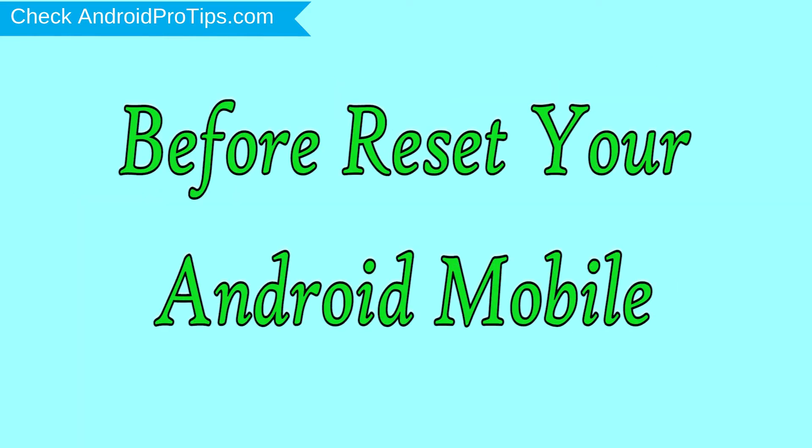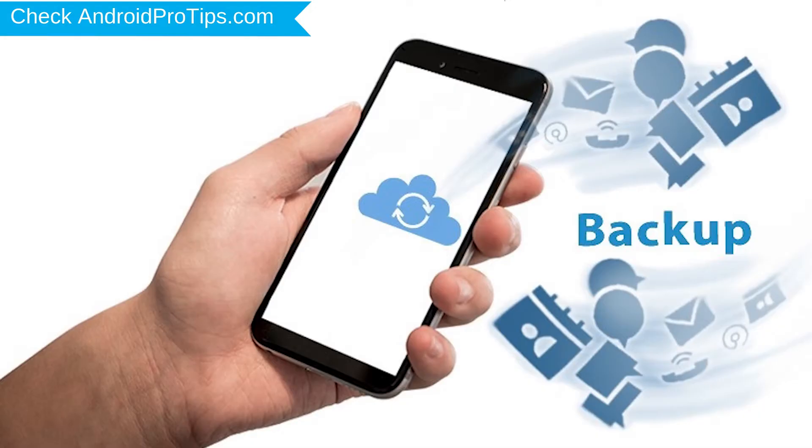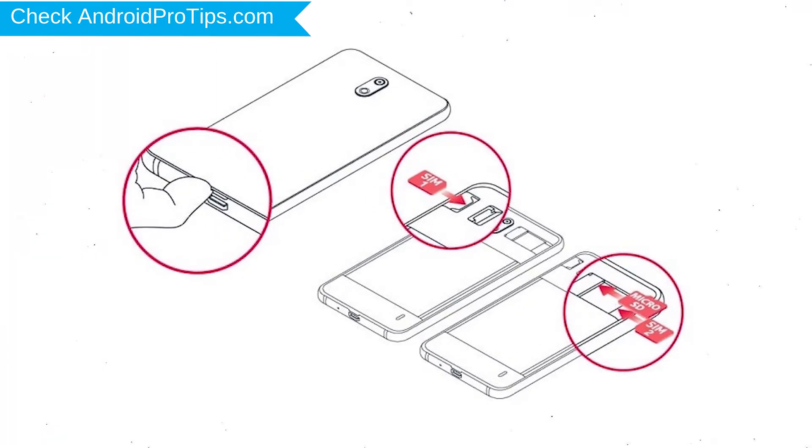Before resetting your mobile, charge your mobile if the battery is less than 50%. You need to make sure that the data on your device is backed up so you do not lose valuable photos or documents. Reset deletes all your mobile data, so you should back up all important data and remove the SIM and SD card.